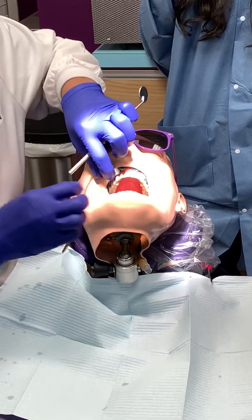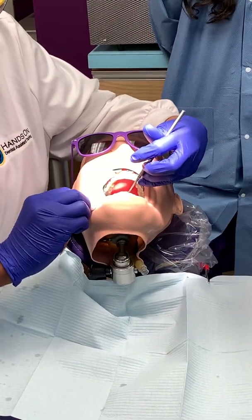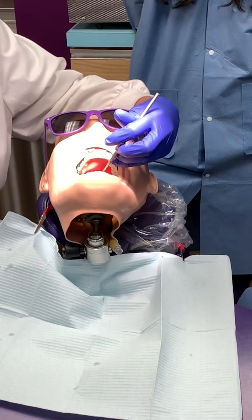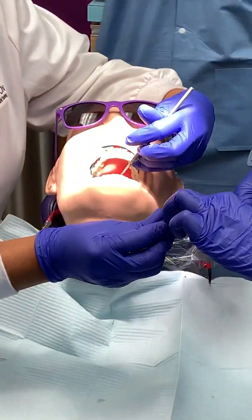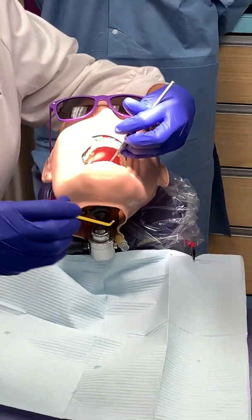The next step he's going to ask for is the bond. The next step is the bond. So once you're given a little bit of the bond, at this point make sure you have your curing light. You're going to have your curing light ready.